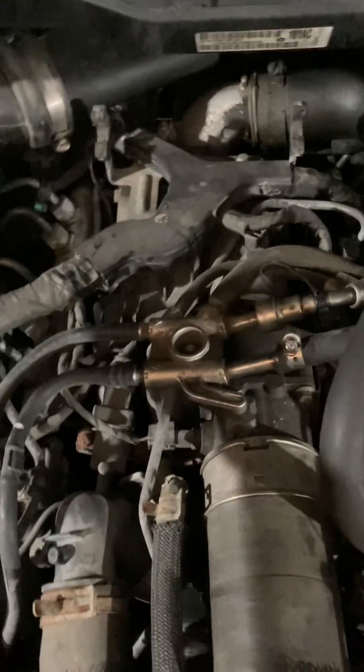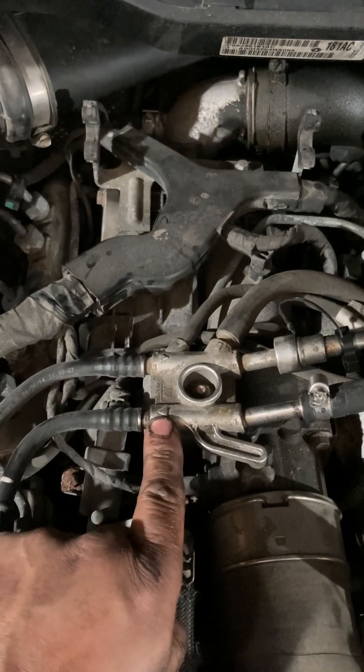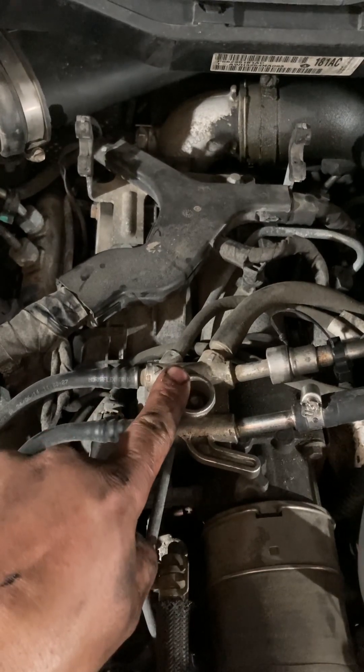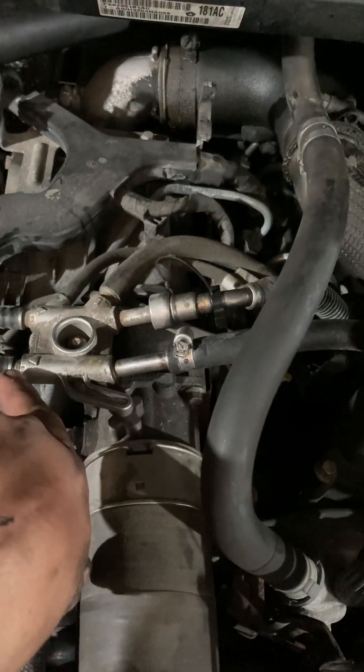On top of the engine here, this is the fuel manifold. You can see arrows here to indicate the directional flow. This flows towards the injection pump, and this is going back to the fuel tank, so we're only concerned about checking pressure on this side going from the lift pump to the injection pump.